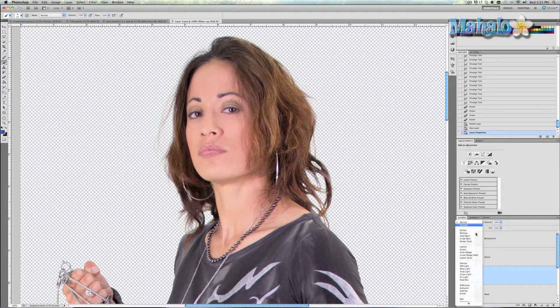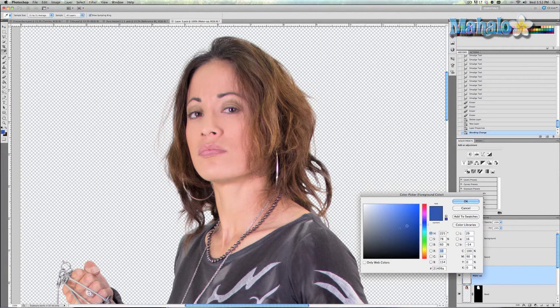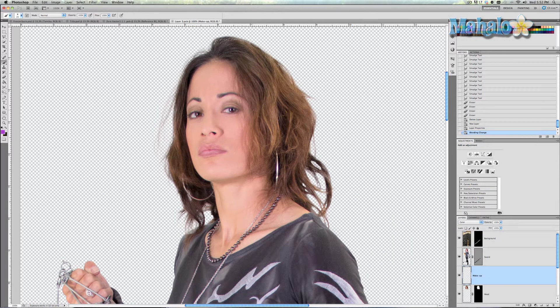Take the layer and change the blend mode to Color. Grab the brush tool, double-click the foreground color, and find something relatively bluish or magenta. Now change the size of the brush so it's approximate to the size of her eye, and make sure the brush is soft with the hardness at zero.